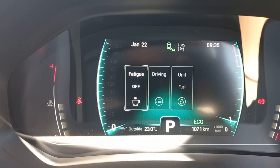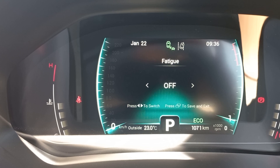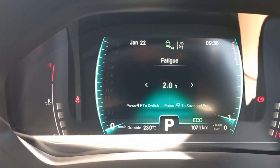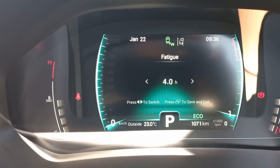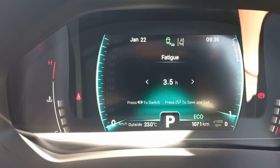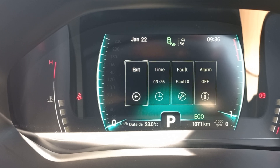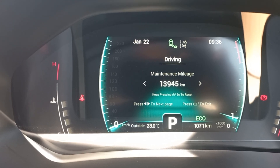Moving on, you've got the Fatigue setting — it's got a little cup icon. If you enable it, after one hour, two hours, or two and a half hours of driving it'll prompt you to take a break. Because of the amount of driving I do, I actually switch this off as I find it annoying.